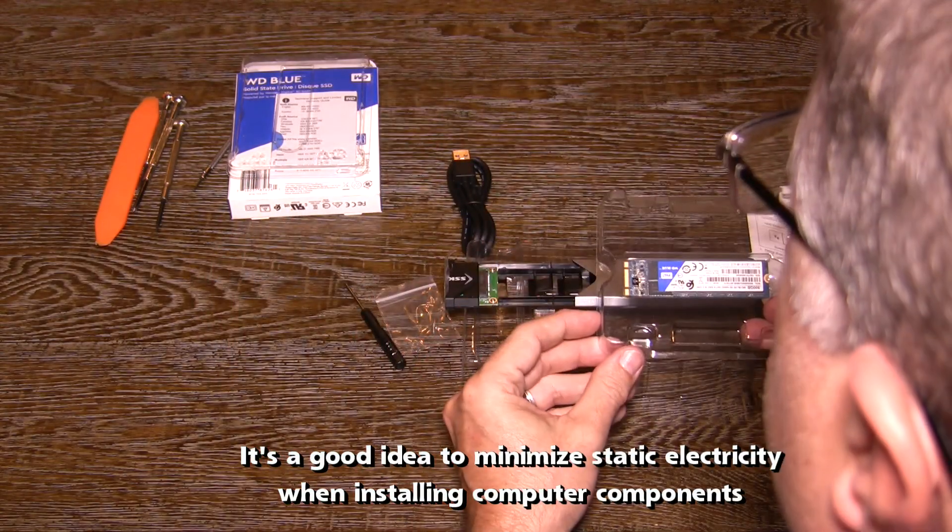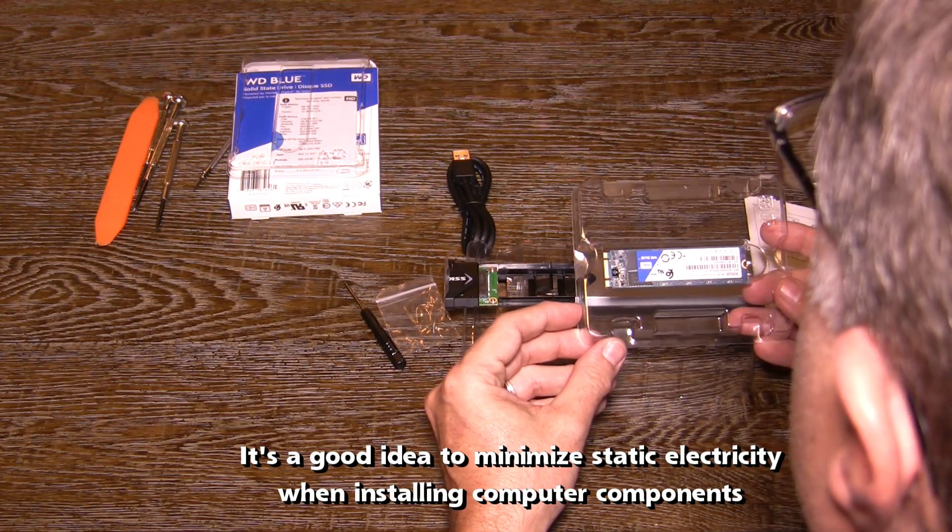By the way, it's a good idea to minimize static electricity when installing computer components.